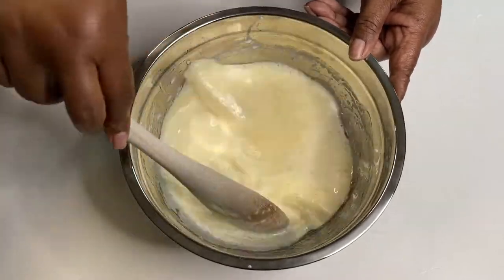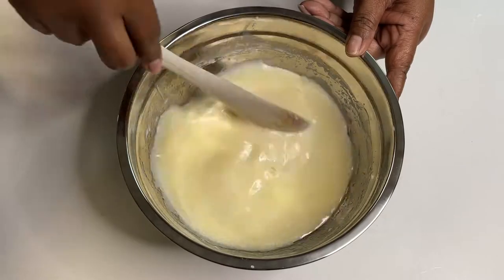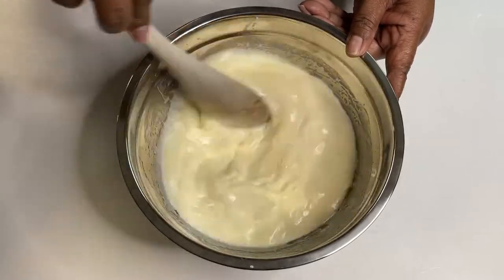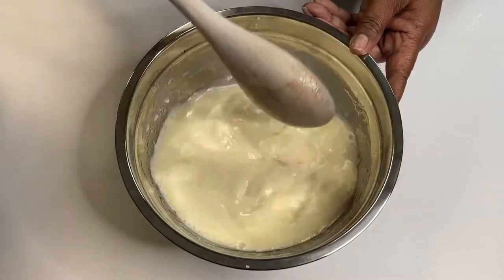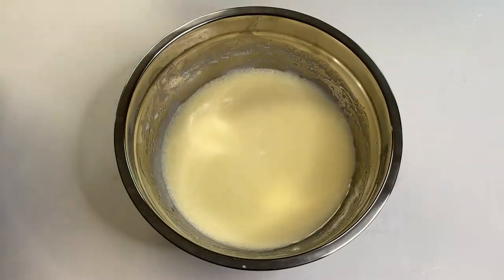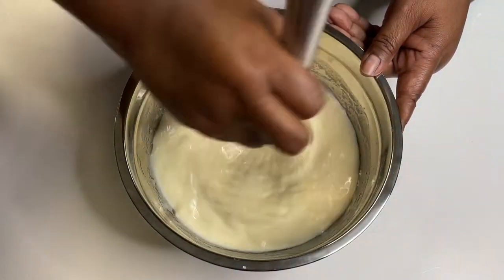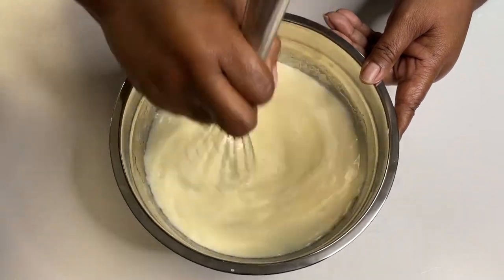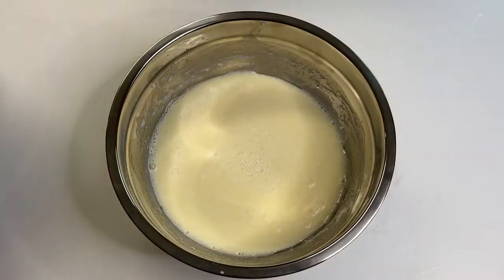The strawberry extract and the strawberries together really did the trick. We actually put a little bit of strawberry extract in the cream cheese glaze too. That might sound like too much strawberry, but I promise it's not — it really gave us the flavor. You can actually tell that these are strawberry waffles. Now we're mixing our wet ingredients.